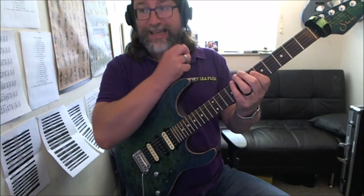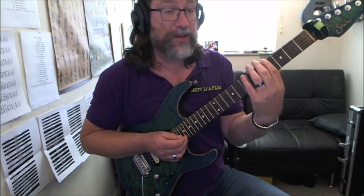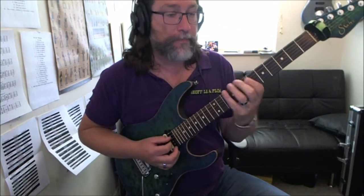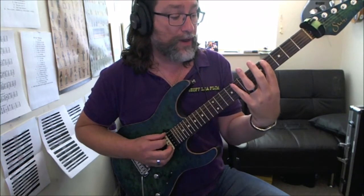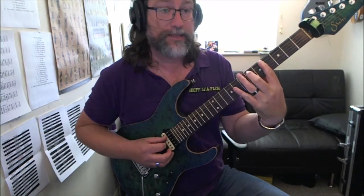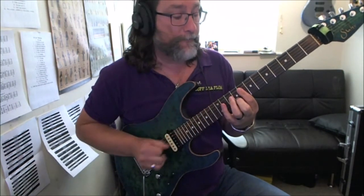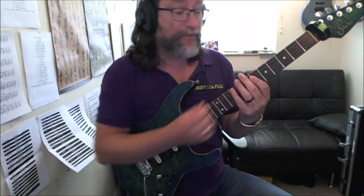The tune modulates — it goes up a semitone. So all you do is move the idea that you've been playing up a fret. So now you're playing 4-6-8-4, 8-4-6. And then this will be the 8th fret and the 9th fret, moving to the 6th and the 7th fret. Just move everything up a fret as well.